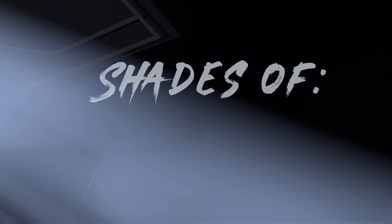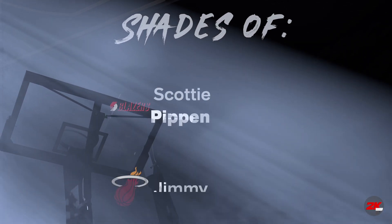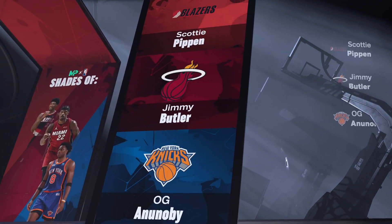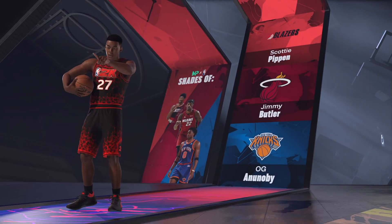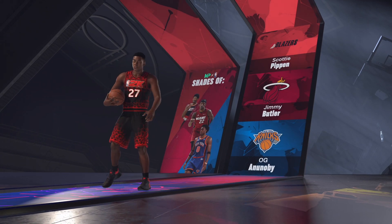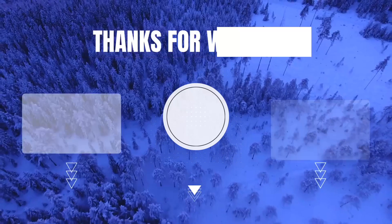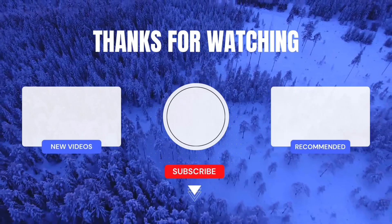The player comparisons are Scottie Pippen, Jimmy Butler, and OG — three great comparisons for this build. They may be taller, but the comparison is spot on with this point forward build.